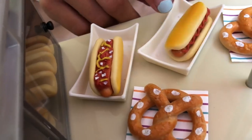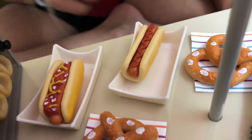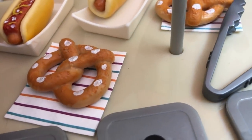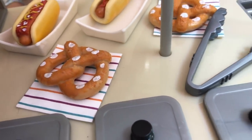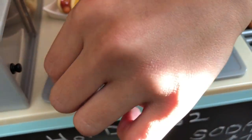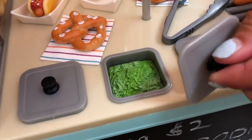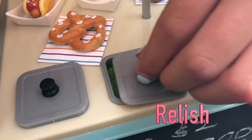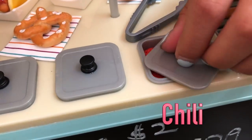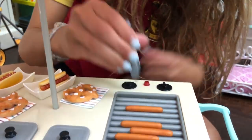Over here is this hot dog that has mustard and a bunch of different things on it. Then there's another hot dog that just has ketchup. And then there are two pretzels with a napkin under them. Here is where you can put all the toppings — different kinds of cheese, some greens, and some kind of sauce.